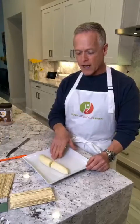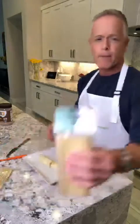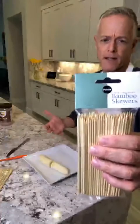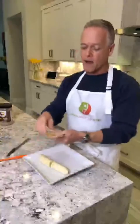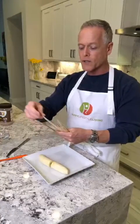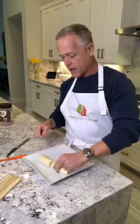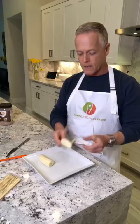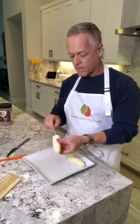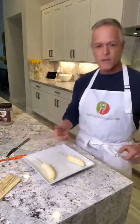So the first thing I did, as you saw, was cut the banana in half. I bought these bamboo skewers — this is the Publix brand, that's the supermarket I shop at right now, that and Whole Foods. I'm just going to take these bamboo skewers and stick one in the middle of each banana half. I usually like a little bit thicker skewers, but this will work fine.